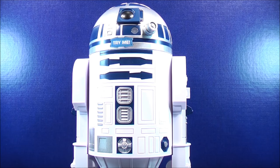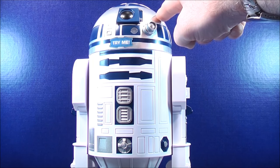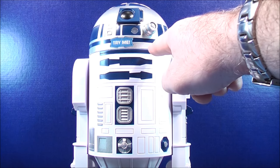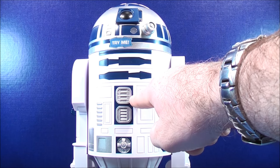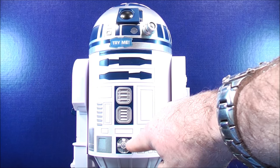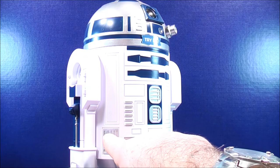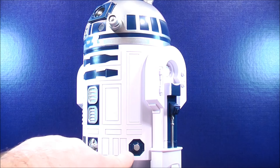Taking a look at some of the details of this R2-D2 talking cookie jar — all around the dome and head you have some silver and blue details. Some white molded details all around the cookie jar and the legs. Some blue details on the upper chest here and there. In the mid-section you also have some blue and silver details, as well as some silver details here and there, and some more silver and blue details on the other side.